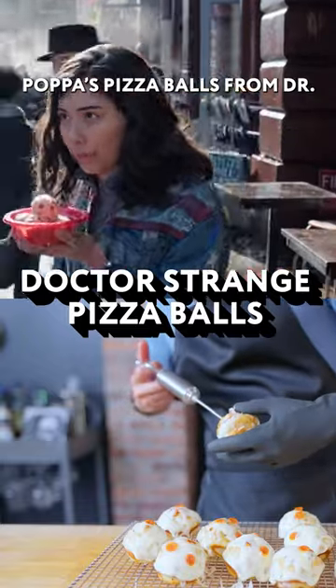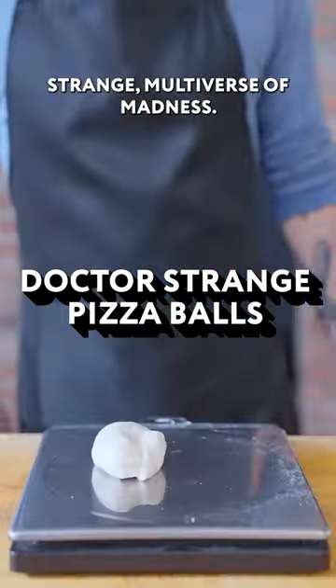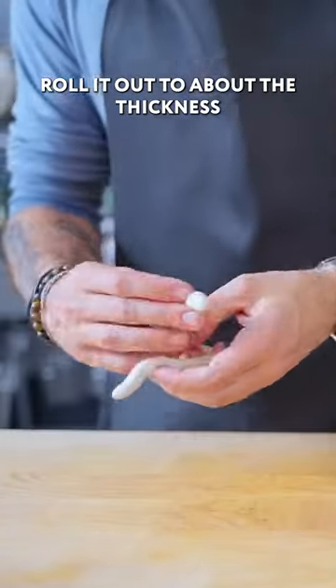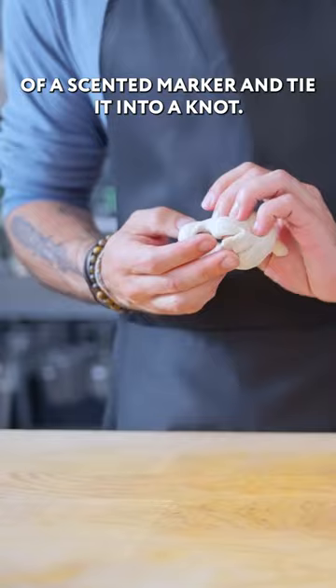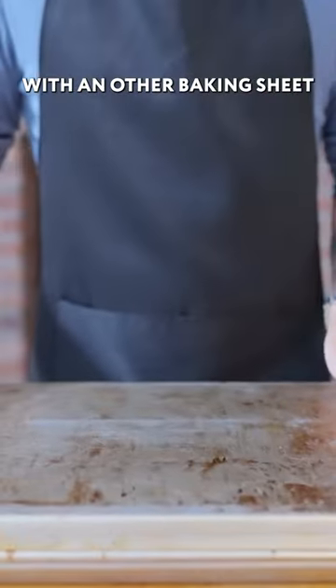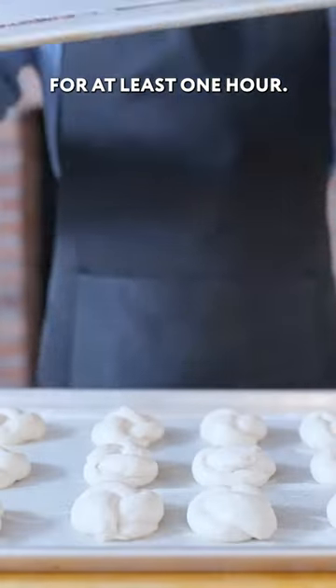We're taking a look at Pizza Papa's Pizza Balls from Doctor Strange in the Multiverse of Madness. Hack off 65-gram hunks of dough, roll it out to about the thickness of a scented marker, and tie it into a knot. Rise on a parchment-lined and lubricated baking sheet, covered with another baking sheet, for at least one hour.